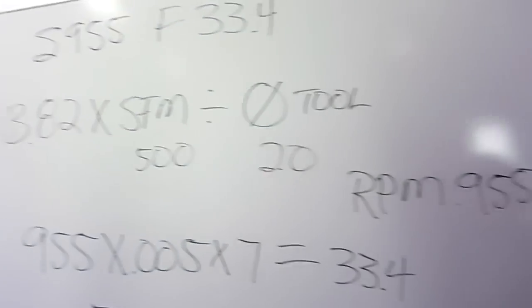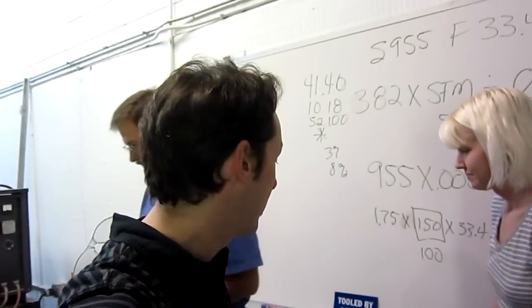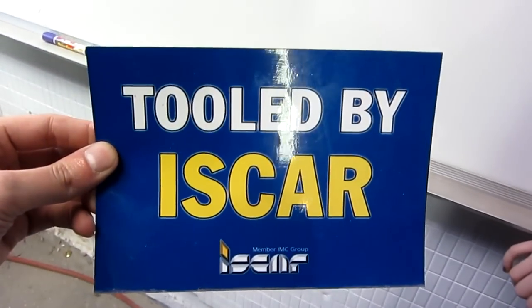You really need to know what kind of metal you're cutting so you can compute for it — but it's a whole thing, and you're going to learn all about it in an upcoming video here at The Geek Group. And today and always, our tooling is provided by ISCAR.